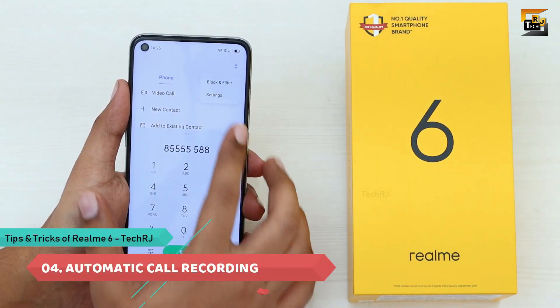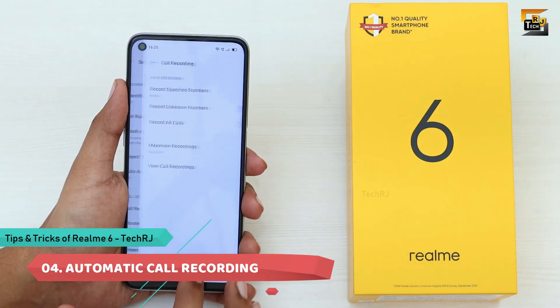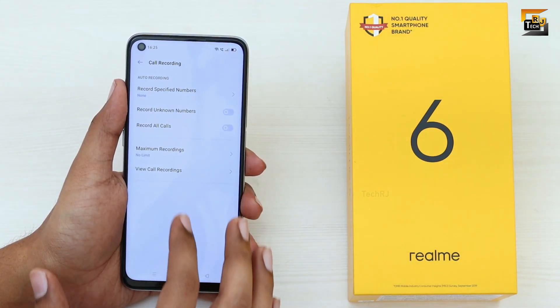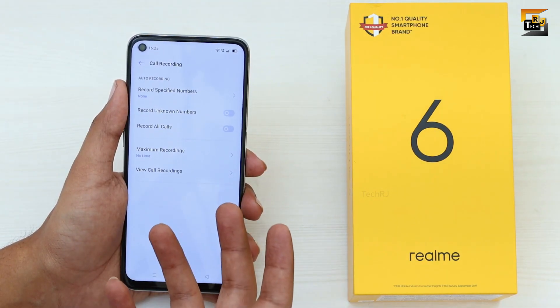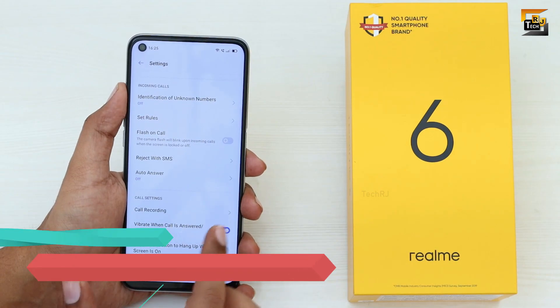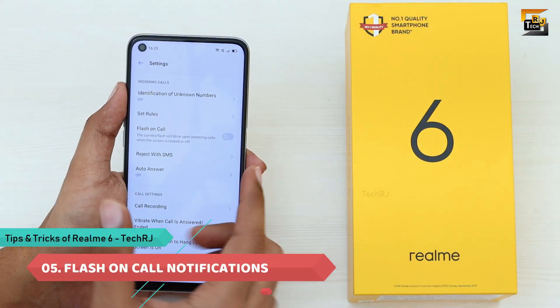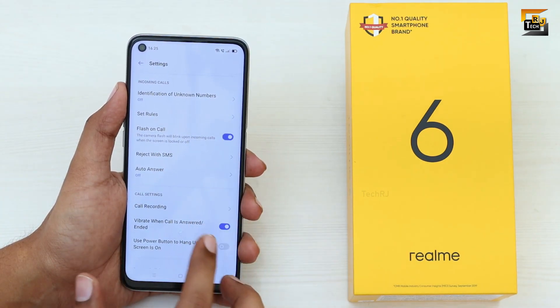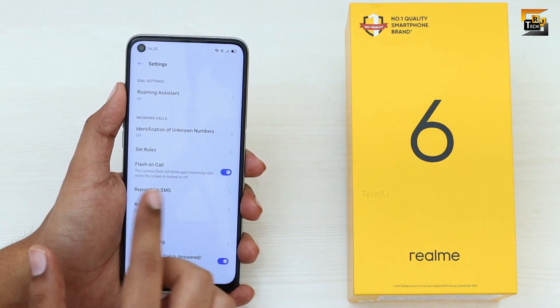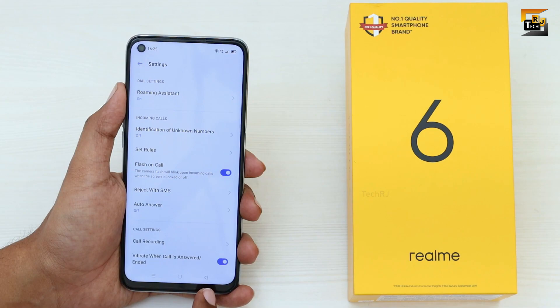This phone also has automatic call recording without any third-party application. Go to Settings in the dialer app and you can find the call recording feature — you can turn on Record All Calls or record selected calls. Flash on Call is also available here, which makes the flashlight blink during incoming calls; just enable the Flash on Call option.